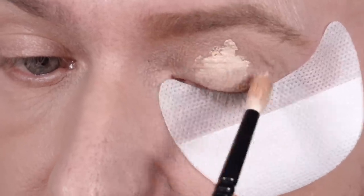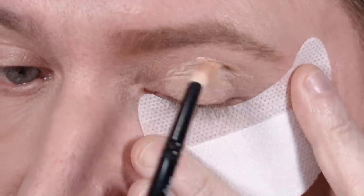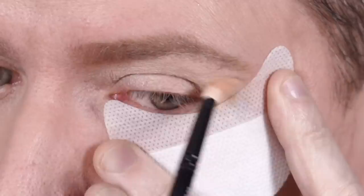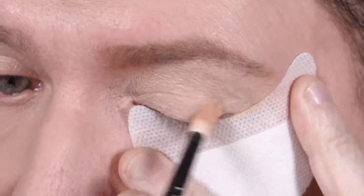So the first thing I'm going to do is apply a little bit of eye primer and I'm using the P. Louise one because it's the base, which is just the best of the best. It really is. And I'm applying this to the entirety of the eye.